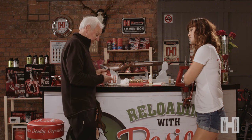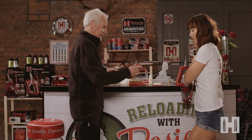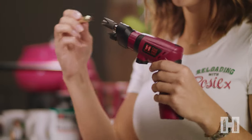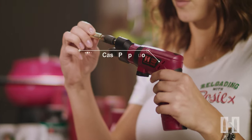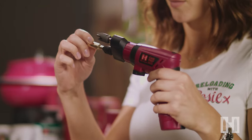So I usually chamfer the neck by hand, but I'm guessing you've got a quicker way? Nothing wrong with doing it by hand, but this is the Hornady case prep duo which speeds up the job. I'll have a go. So those two cutters — one will chamfer the inside of the neck and that one will chamfer the outside of the neck. Just a little touch.